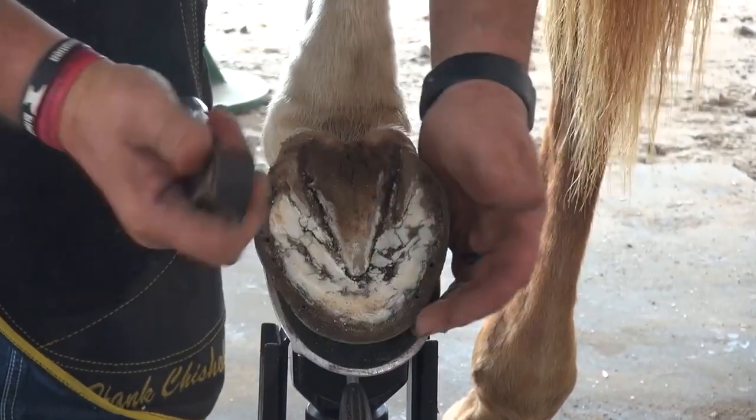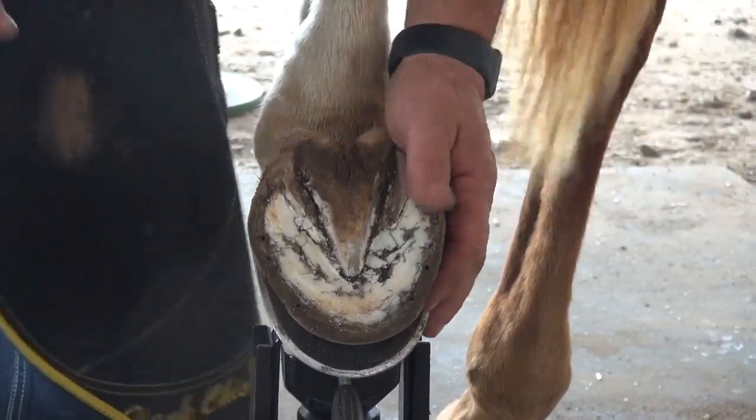I think he's lost out. I don't want to lose any other horse. I see it often.